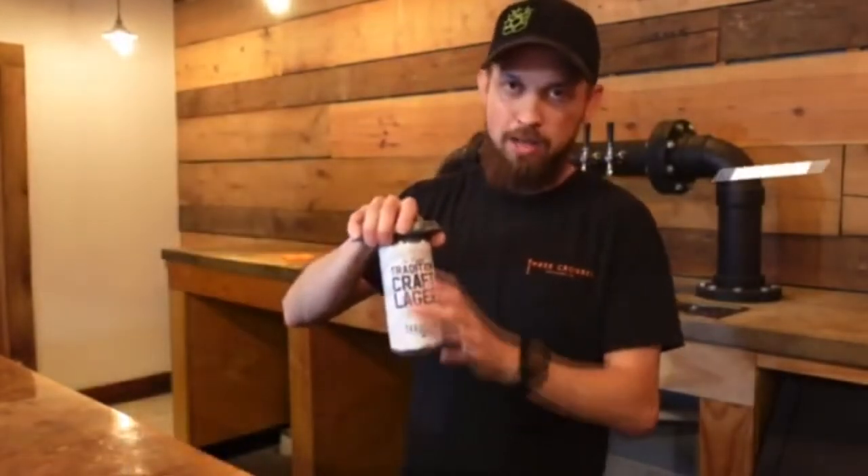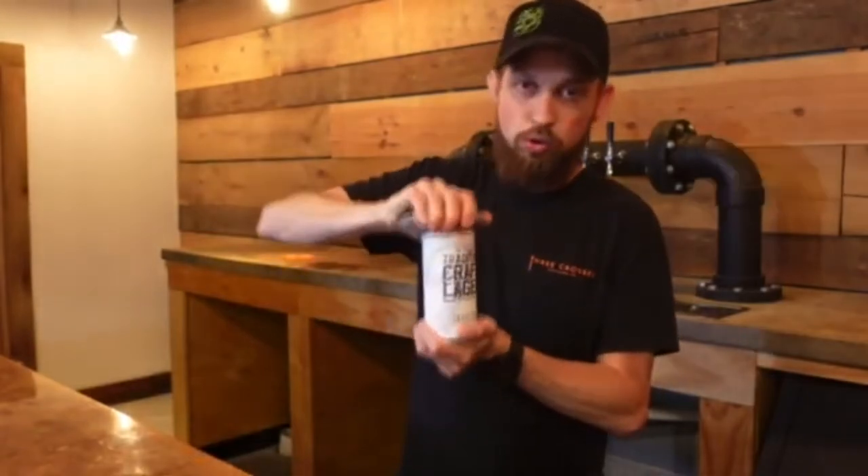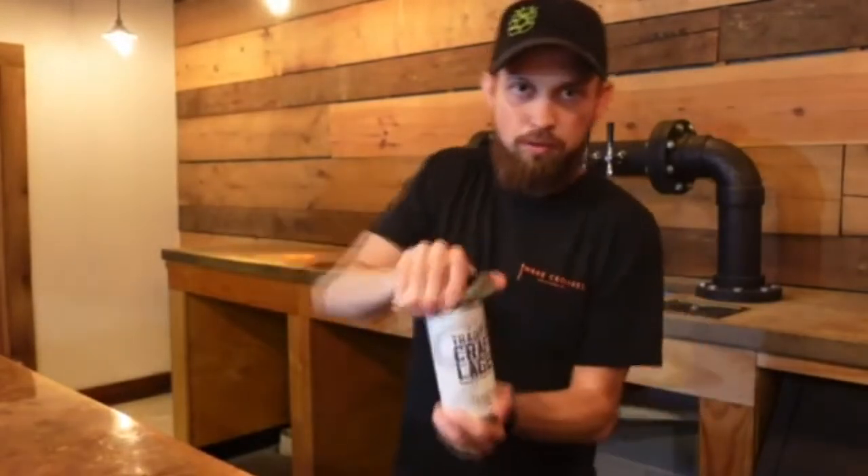Our first step is going to be to pop her open and connect to our can. Get a good grip from the bottom, not squeezing the sides — squeeze the opening, twist, looking for our three cracks, and then we're going to push the lid in. Enjoy your beer. Make sure you rinse this off afterwards.